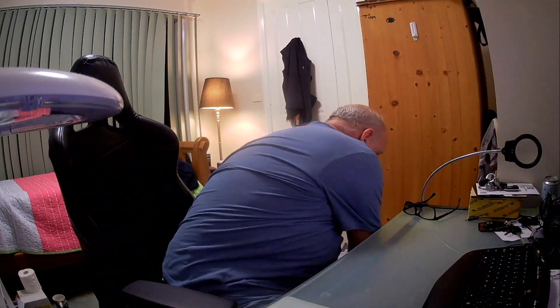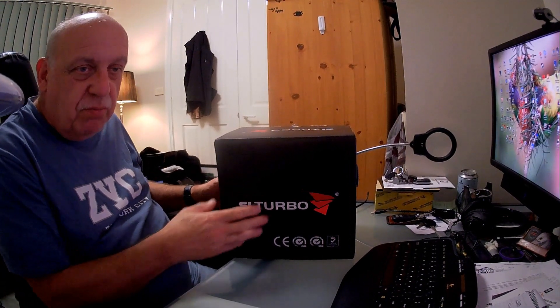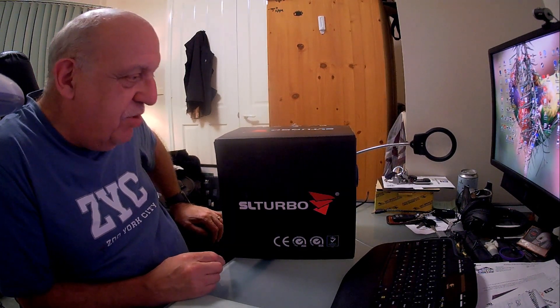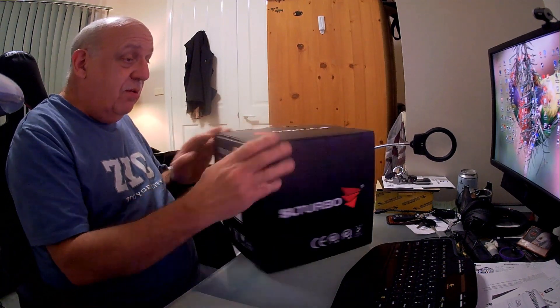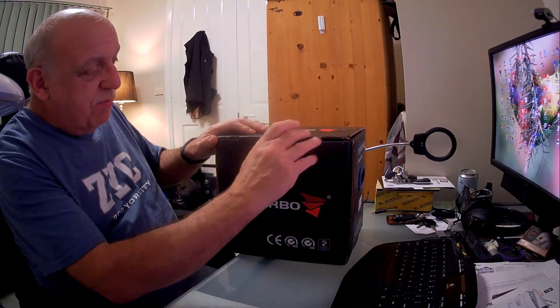Without further ado, here is the turbo. It's an SL turbo - I got it from SL turbo themselves. It's a Chinese company. I'm not a proponent of Chinese things as I've explained in another video, but they do make some good stuff and it appears on the outset that this is one of them.